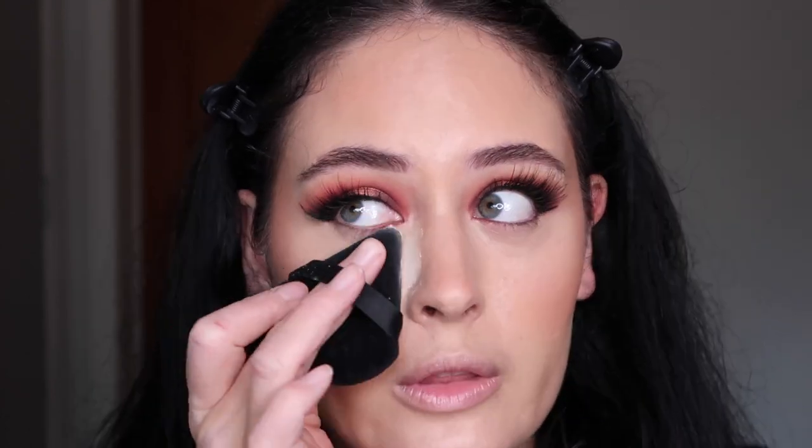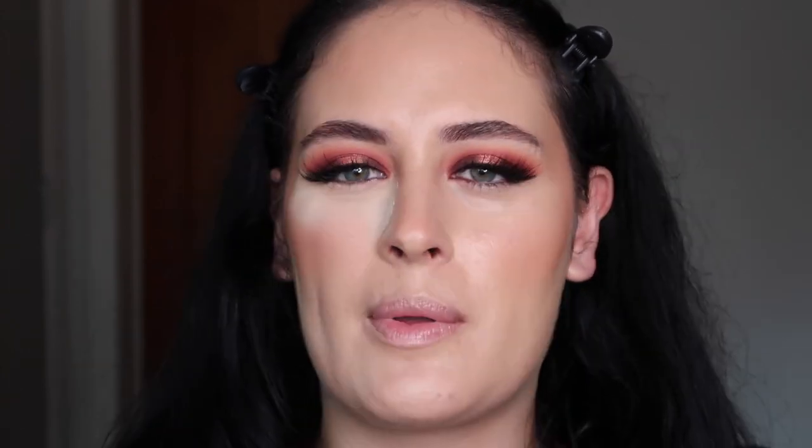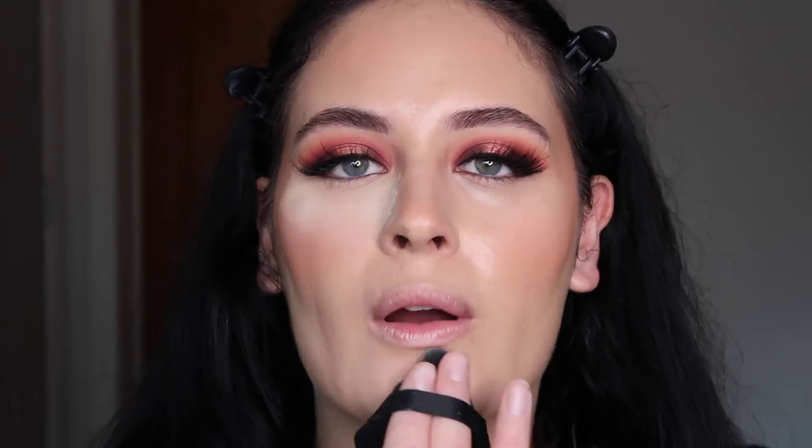Going to the Beauty Bakerie Easy Bake loose powder in the shade Pancake — you guys know the drill. I've actually seen on TikTok that Maybelline has a powder foundation I really want to try — when I see people apply it it looks like it blends into the skin quite nicely. I'm setting my entire face, starting with the under-eye area and using the excess for the rest of the face.